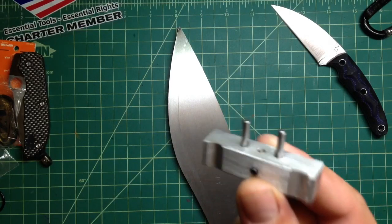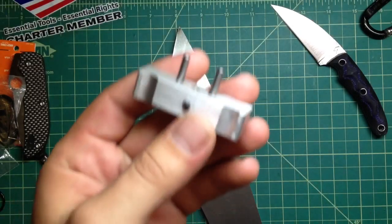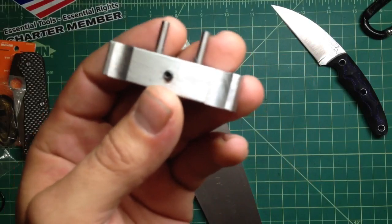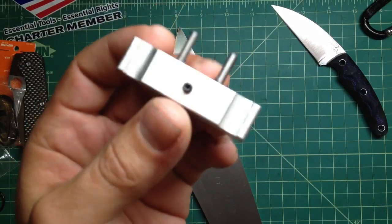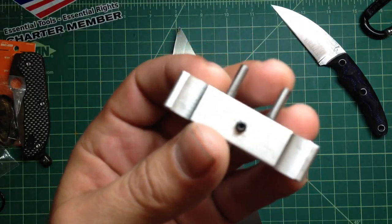He got this really cool little jig at the blade show and it's pretty neat. Once I saw it - he got one for himself and showed it to me, I said that's really nice. It's actually so simple that you can do it yourself. I was gonna do it, but the next day he surprised me - he bought one for me.